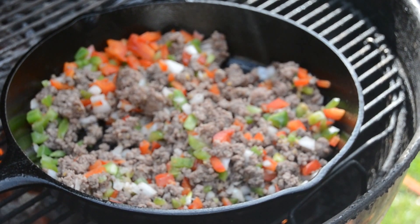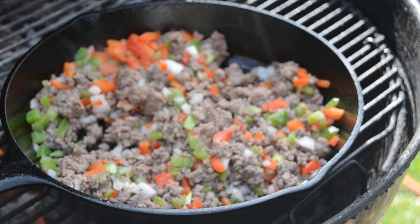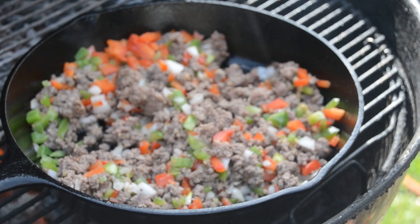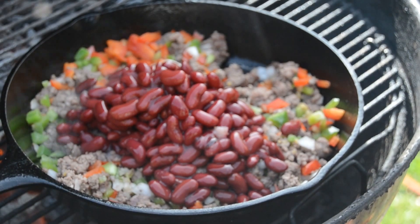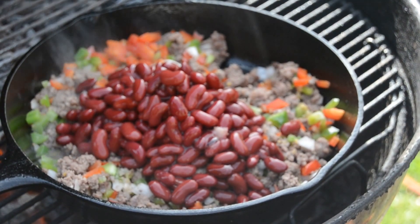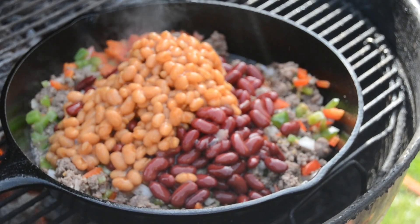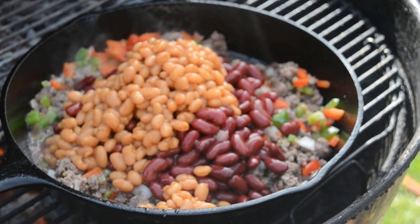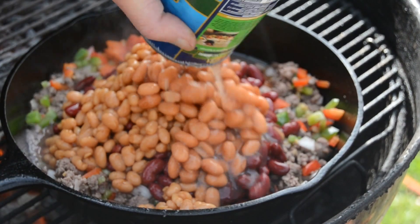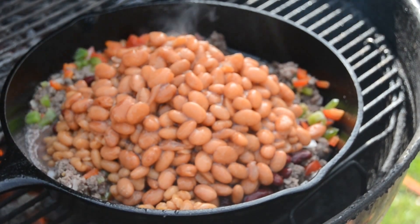I'm going to open my little flapper here — I've got a chunk of hickory wood I'm going to add. Then I'm going to start adding my beans: kidney beans, pork and beans, and the pinto beans. Give that a little stir.